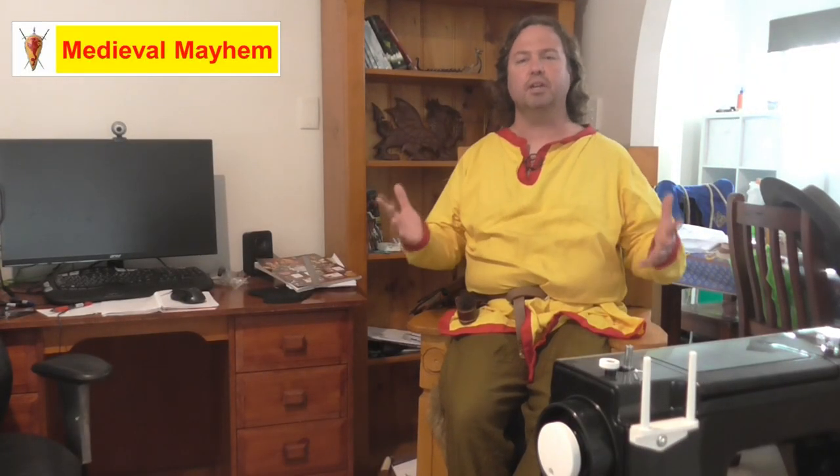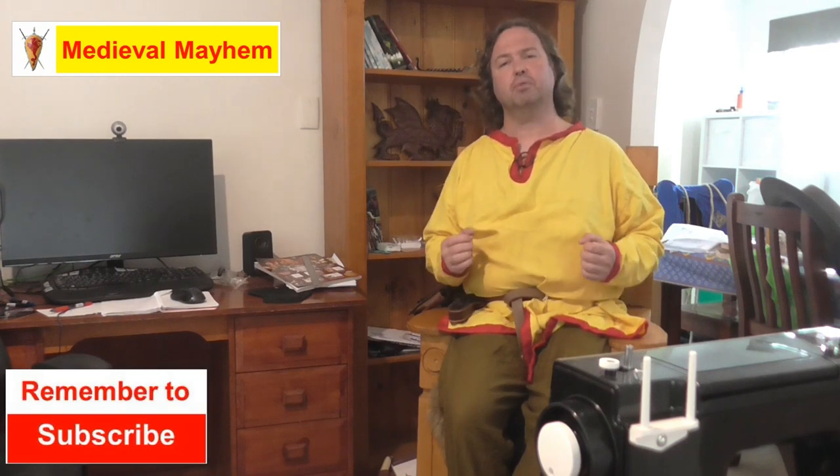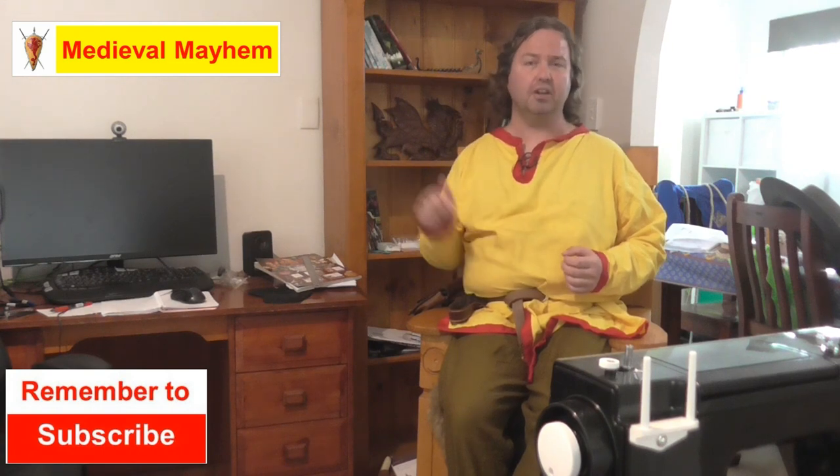Welcome to Medieval Mayhem. On this channel you'll find lots of videos into the whole medieval period — reviews of other people's gear, crafting videos into making your own costumes, DIY videos into making your own furniture, how-to videos into all sorts of medieval camping, and videos where we analyze historical events: what happened, who were the key players, and why did things turn out the way that they did.